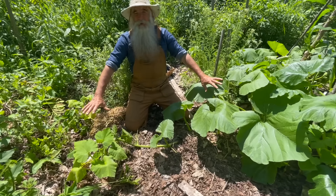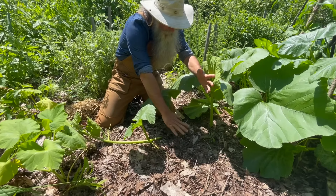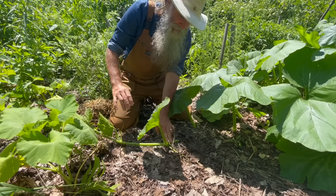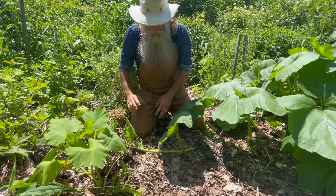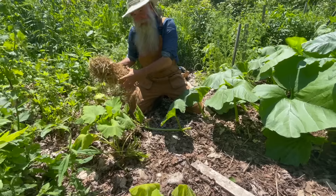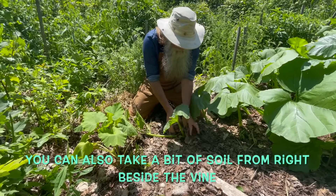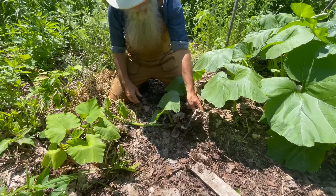If you look at this vine that's growing really well, you can see it's covered by some leaves — I did that several days ago. You can see here there are leaf nodes along the vine. All you need to do to protect your plant from the squash vine borer is take a little bit of straw or some leaves and just cover that vine up a little bit, helping it come into contact with the soil.